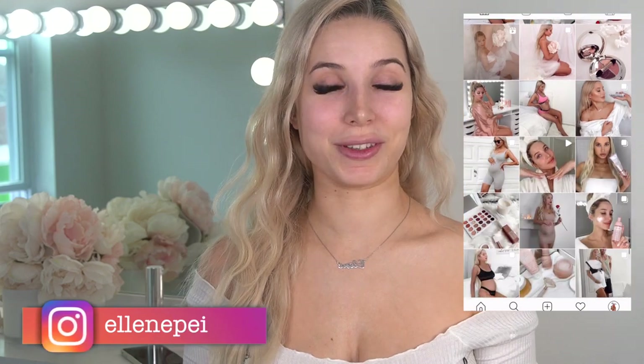Hi guys, welcome back to my channel, and if you're new here, welcome! I'm Ellen. I missed this for so long - I'm back! It's been almost two months since I've been here. I disappeared from YouTube.